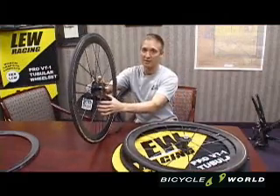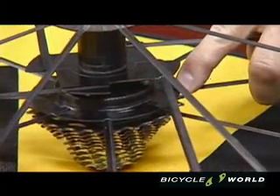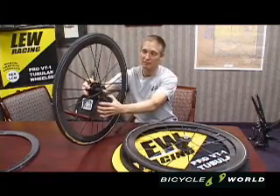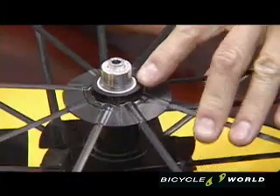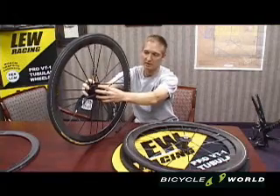So the drag that the rider experiences is only what the airfoil shape is designed to produce. The rear hub is a patented three-flange design. The drive side flange is oversized and provides radial stiffness. The non-drive side flange is slightly smaller and also provides radial stiffness.